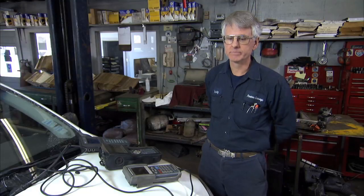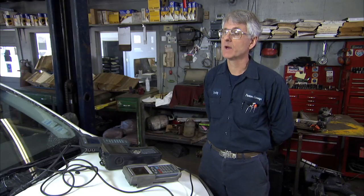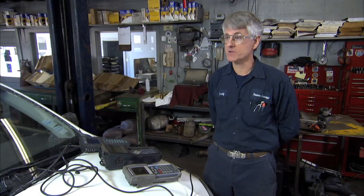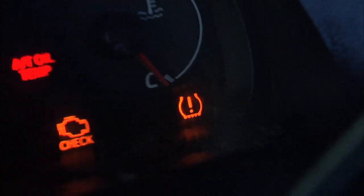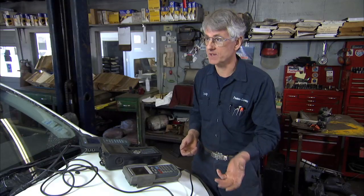If you bring me your late model Toyota product and your tire pressure monitoring lamp is flashing, the flashing tire pressure monitoring light indicates not low pressure in the tire — it indicates that there's a fault in the system. Something is broken.